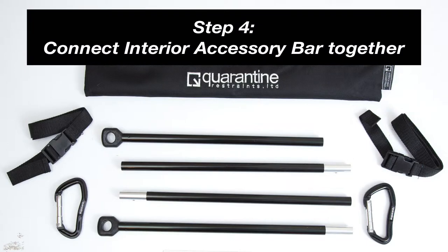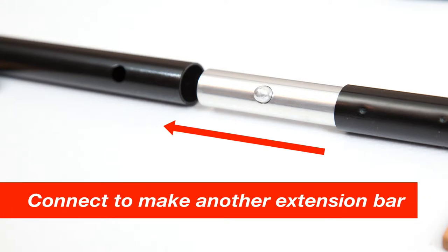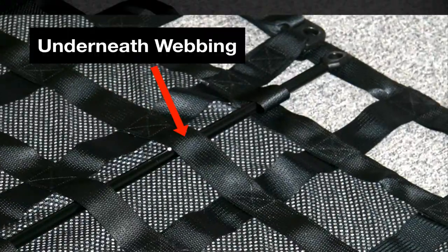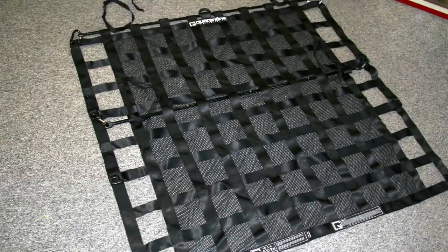Step 4: This is where the interior bar accessory comes into play. Connect the four pieces of aluminum together to create another single extension bar. Leave this aluminum bar through the midsection loops or tabs of the net, underneath the webbing and between the mesh. The two tabs on both sides of the net indicate where the bar is used.